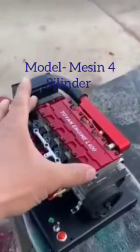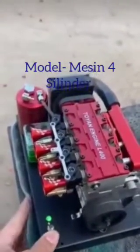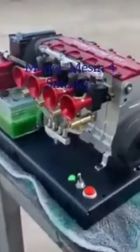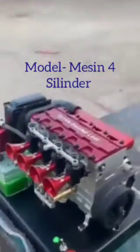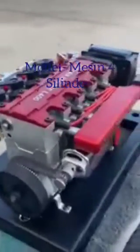Hi friend, today I show to you the model of the four-cylinder engine, and we have also started and tested it. This one is only a model, not for running. This is the process for starting, and after that we have accelerated the engine. You can see the actual performance of the model four-cylinder engine — please watch the live video of the same.